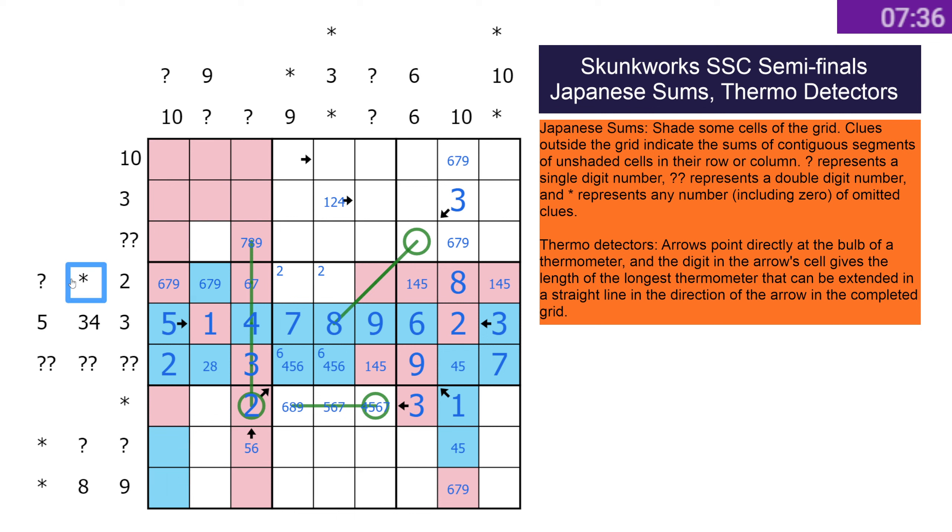That's going to be our question mark, and then two's there. This is a nine. That's certainly not shaded — can that be? Yeah, it could be two, three, four probably. Any more thermo stuff yet? Maybe. If this is 10 — which is sort of interesting. Eights here mean this isn't the nine, and the nine's also there. That's now looking like this.